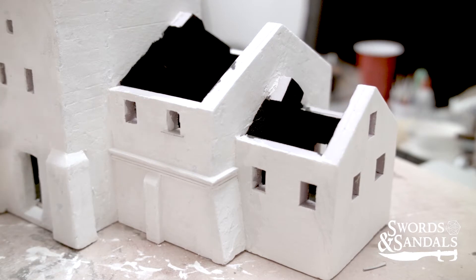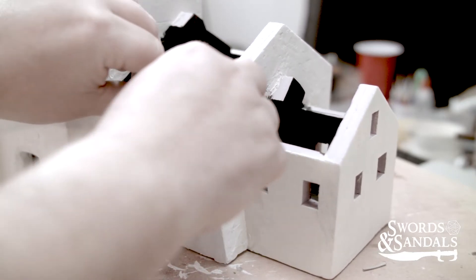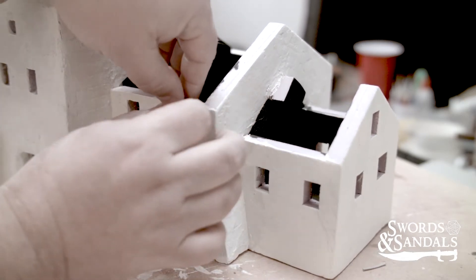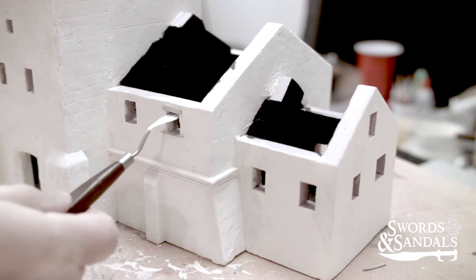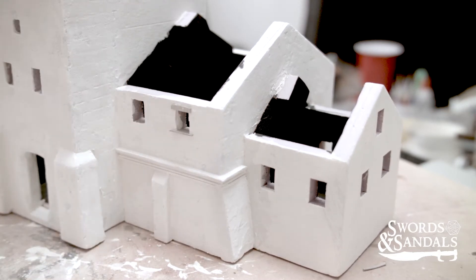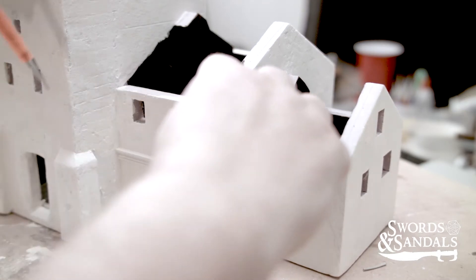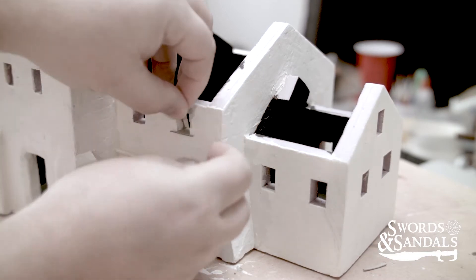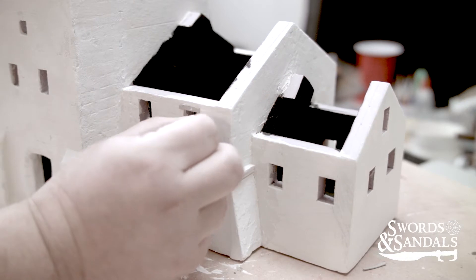I'm doing windows again. I'm happy with how most of them turned out, but honestly I can't wait until I get a resin printer because from now on I want to make windows in one piece. Each window has probably somewhere between 14 and 15 components. Right now this little chipboard piece I'm working with is probably about a sixteenth of an inch — ridiculously small — and then the pieces on the inside, those little window slats, get even smaller. My fingers are just way too big to be dealing with this kind of detail.